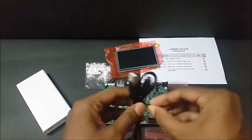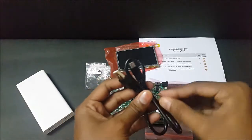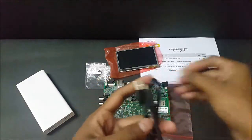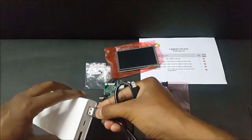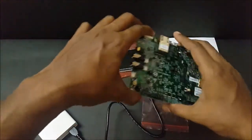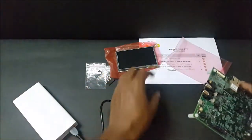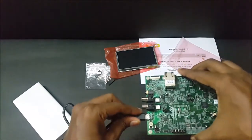It's now time to power up the board. Let me untie this USB cable. It's done. Let me plug it in. It's time we power up the board.